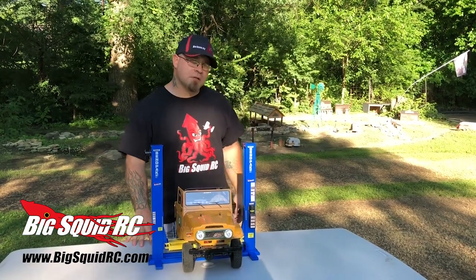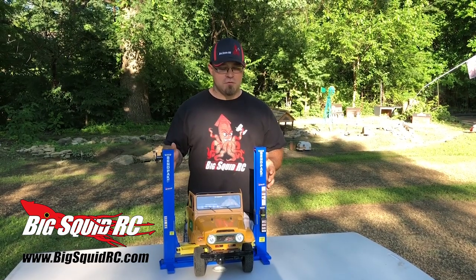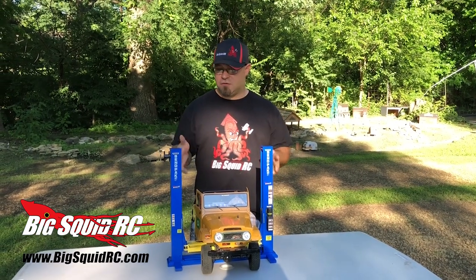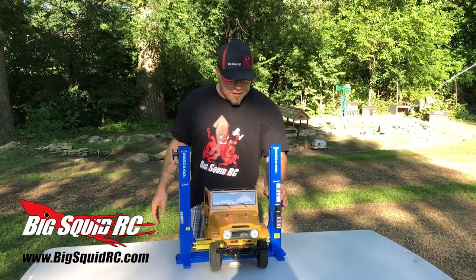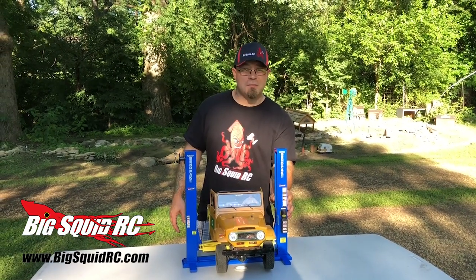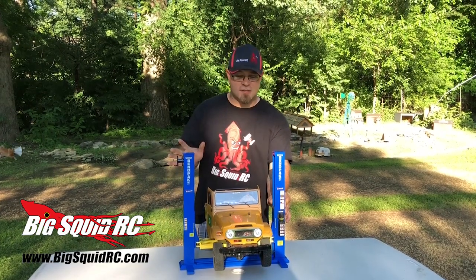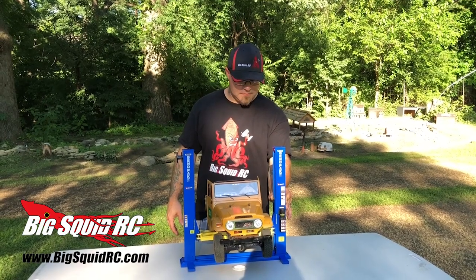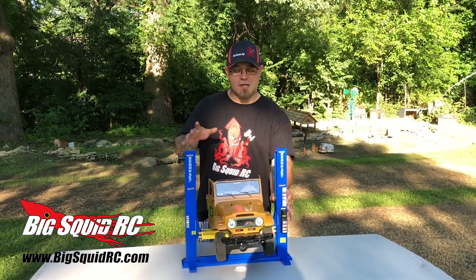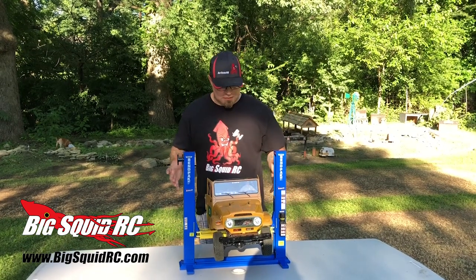What's going on everybody, Jeremy from BigSquidRC here. We've gotten our hands on the RC4WD BendPak two-post lift. This thing is amazing — it's rated to lift about 22 pounds and is going to set your scale garage off right. It raises up and typically takes about 50 seconds to go up.